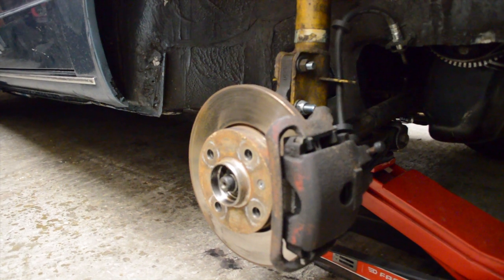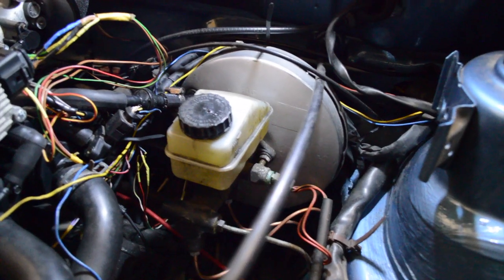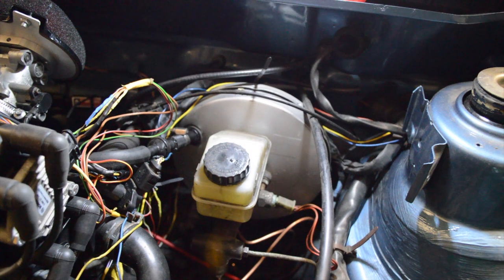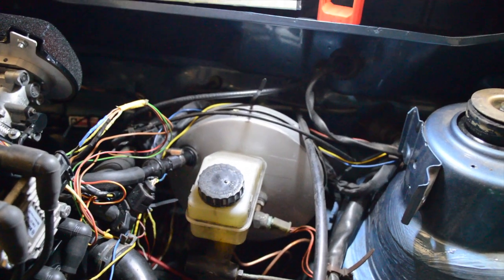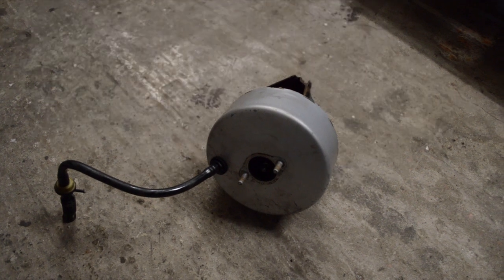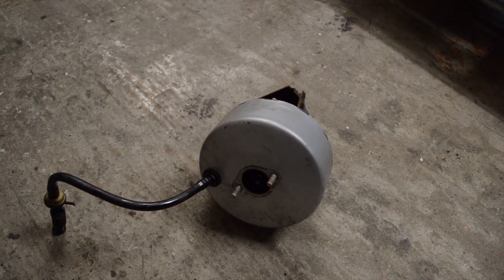But today we will upgrade those to some new big boys. During my engine swap, when the bay was already empty, I took the opportunity to install this bigger brake servo. It's a 7 inch, I believe, instead of the 5 or 5.5 inch standard brake booster. The master cylinder is still the same — it's a stock 20mm — but in the future, when I maybe go disc brakes in the rear, I will upgrade this to a 22 or 25mm.